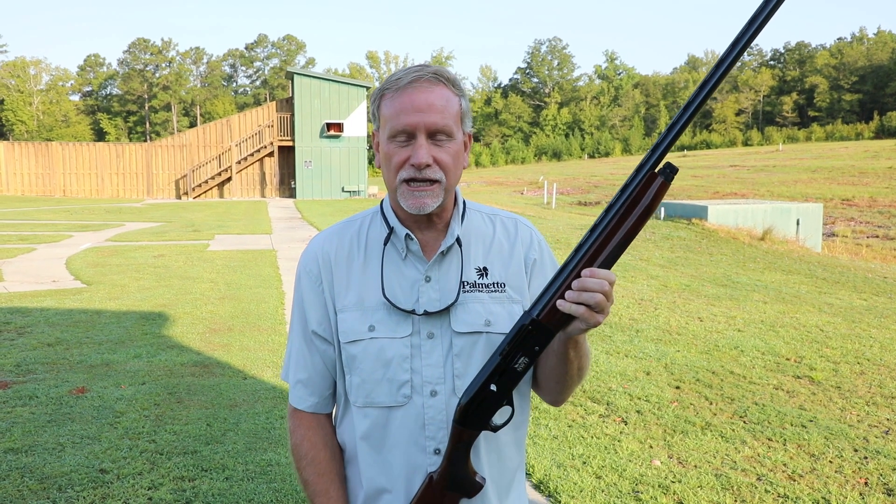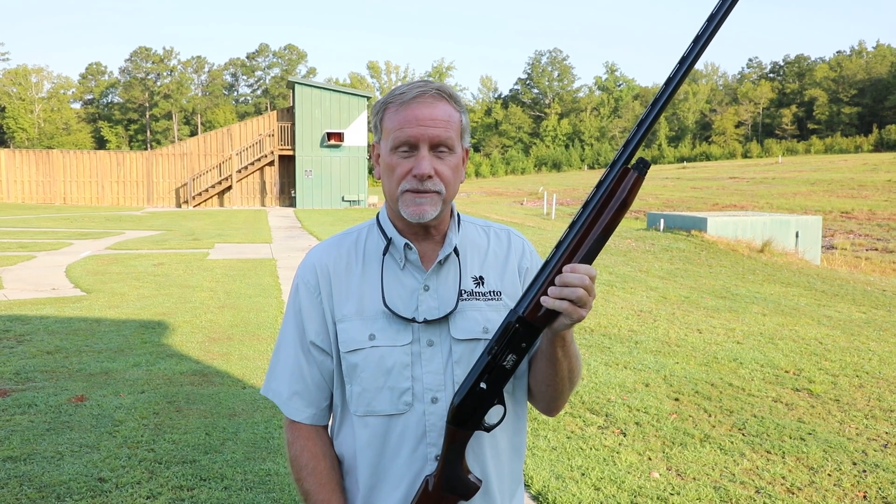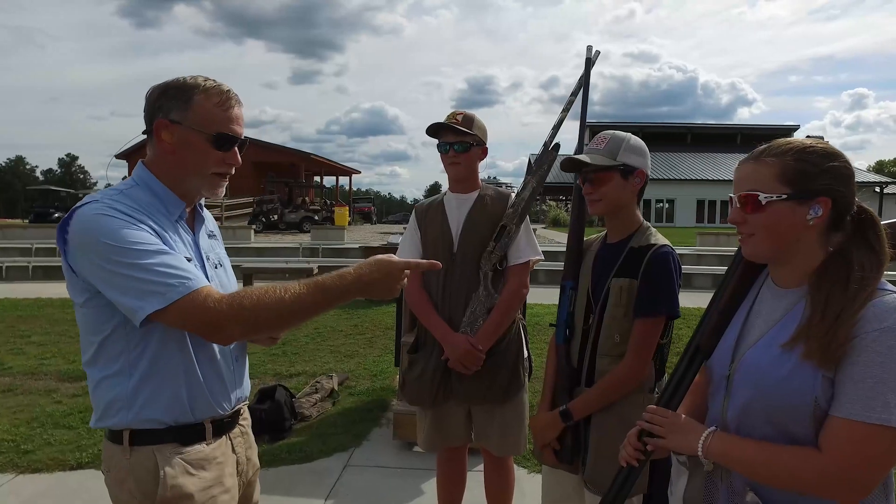Rhett Simmons here with the Palmetto Shooting Complex in Edgefield, South Carolina for National Shooting Sports Month. Today we're going to talk real quick about some basic shotgun safety rules.